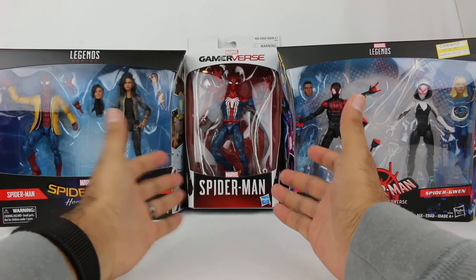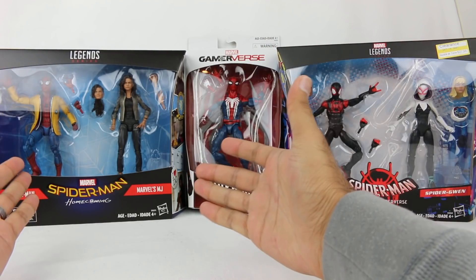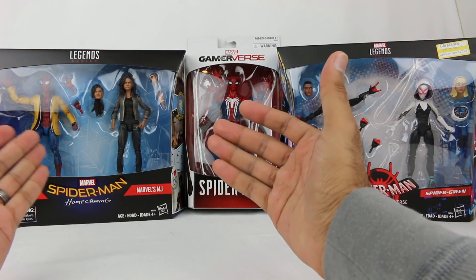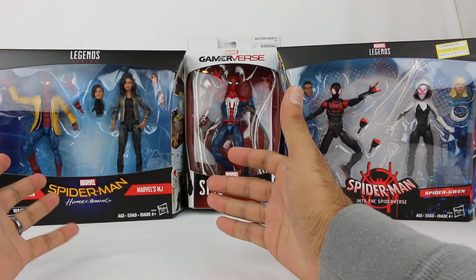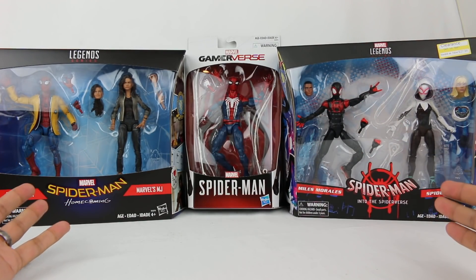We have something from the Spider-Man video game for the PlayStation 4, which is also great. And then we have something from Spider-Man Homecoming, the Marvel Studios movie in the MCU with Sony, which is also great. So lots of great Spider-Man stuff, because Spider-Man is awesome.